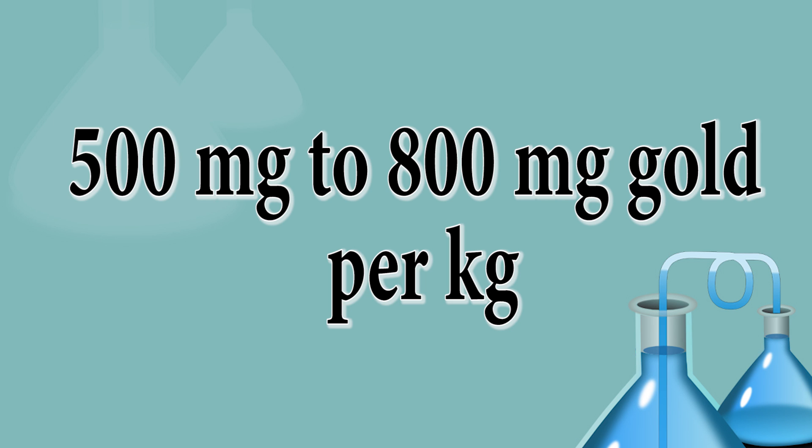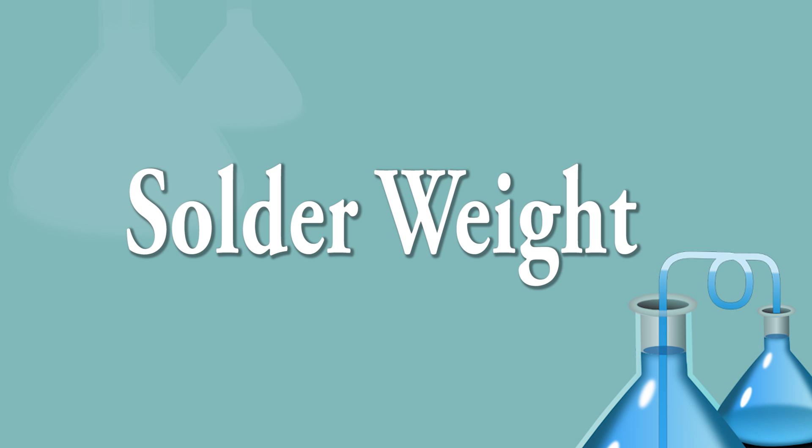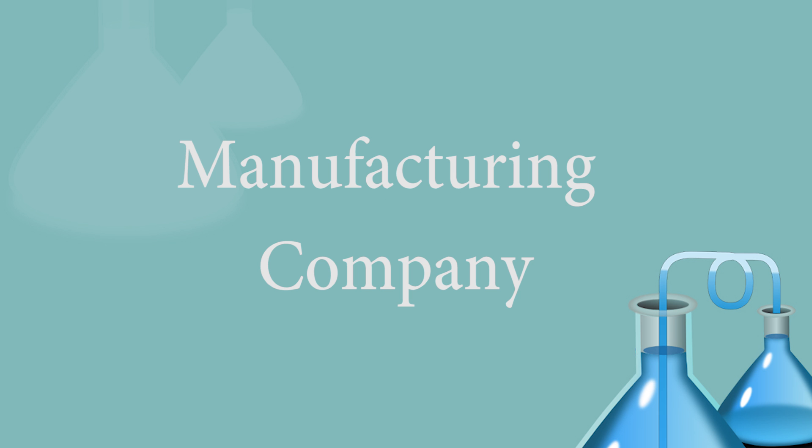There are many reasons behind the variation in gold quantity. The first reason is solder weight — when we scratch the IC chip from a circuit board, some solder balls detach, which affects the weight and gold quantity ratio per kg. The second reason is the manufacturing company — some companies use less gold in IC chip manufacturing. In my experience, Intel uses the maximum gold quantity.